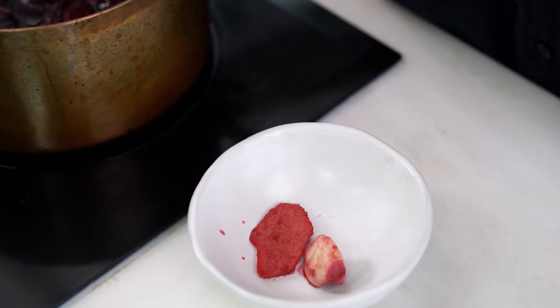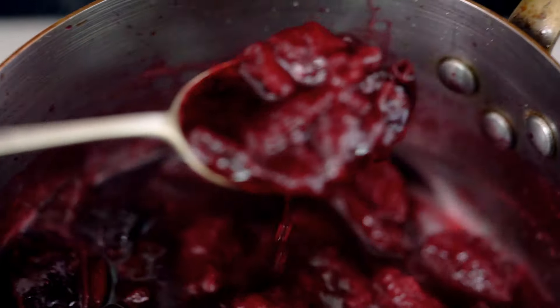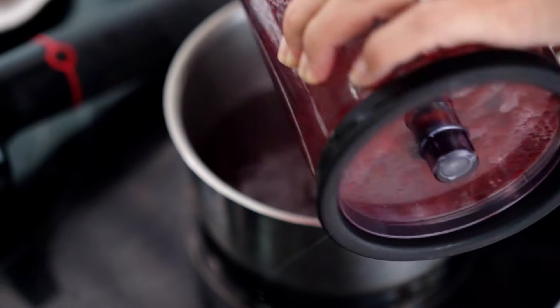I'm going to take out some of those flavorings that we no longer need — garlic, ginger, cinnamon stick, star anise. I'm going to transfer this lovely mix into a blender and just blend until smooth. Now pour that out into a clean saucepan. And look at that amazing color.